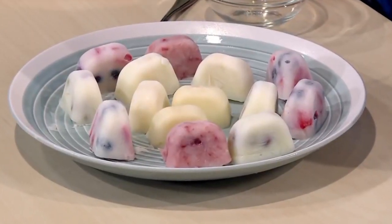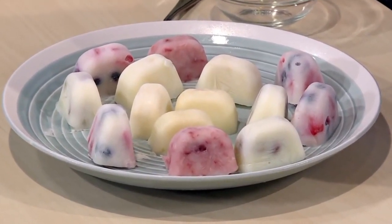Once your tray is filled up, you're ready to put it in the freezer. The best thing to do is let it freeze overnight. So good night. Good morning! Let's try our frozen yogurt. These are the ones we made earlier, frozen and ready to eat.